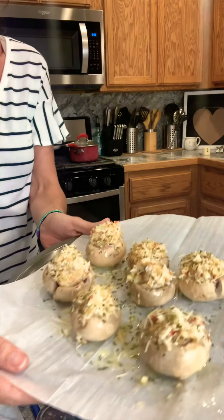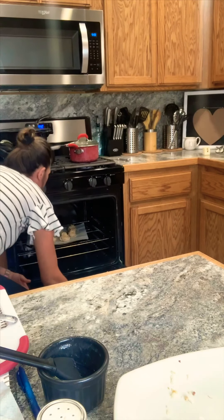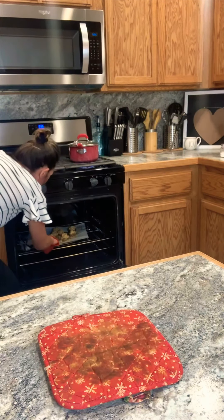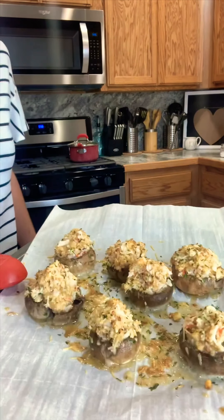Don't those look pretty? I've already preheated my oven to 350 and they're going to bake for 15 minutes. It's been 15 minutes and let me tell you, these things smell so good.